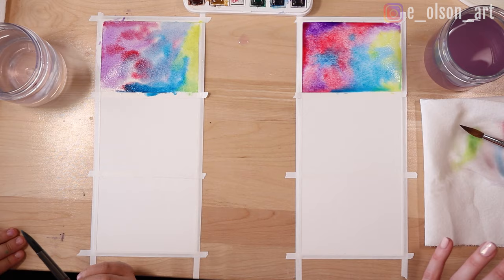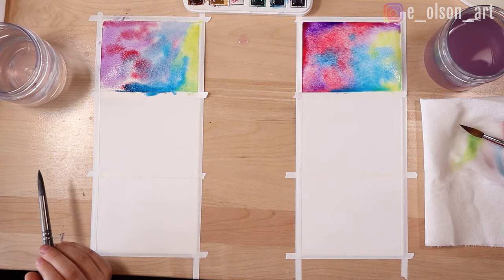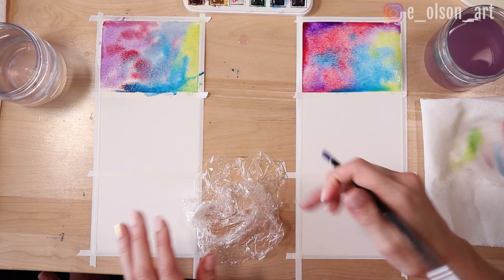The next one we're going to use plastic wrap. I've just taken mine and squished it around and created this almost twirly shape. I'll show you how I did that — I just take an object and hold it in the center, then take my brush and twirl around it, so it makes this twirly shape. We're going to do the same thing we did with our first square — we're going to wet the paper first with water.